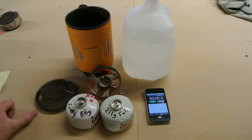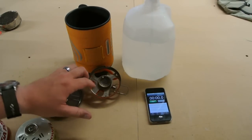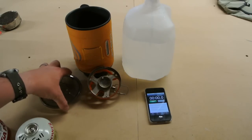It closely relates to the MSR reactor stove as far as weight and size, just to throw that out there. We weighed everything here without the canister, without the water, definitely without the iPhone. Lid, stove, pot, and cozy come in at 416 grams, which is about 70 grams less than the MSR reactor, which is pretty significant.